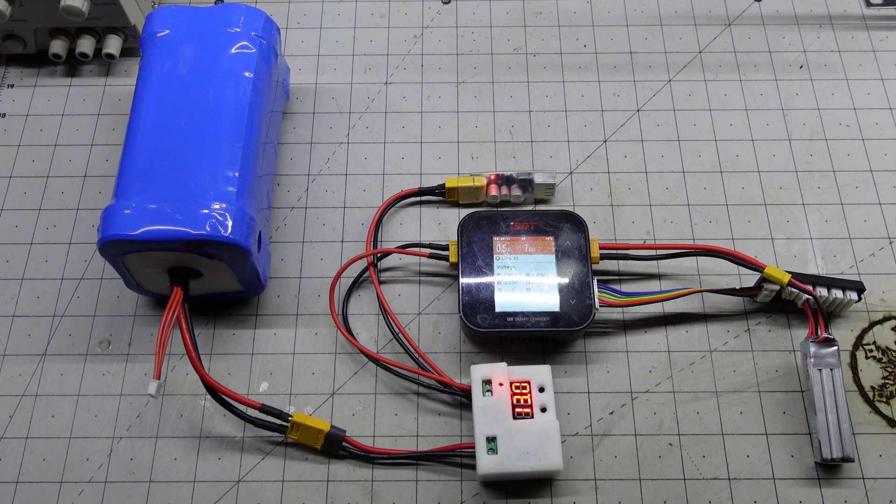Let me know if you have any questions or comments. If you've made your own field charging solutions, I'd love to hear about them in the comments below. Now let's go flying.